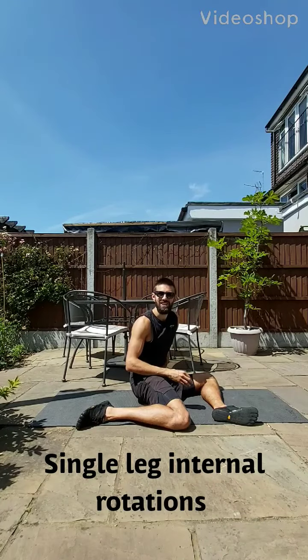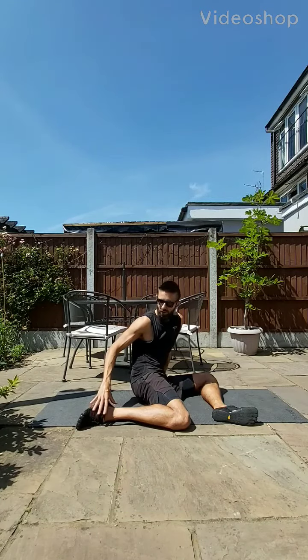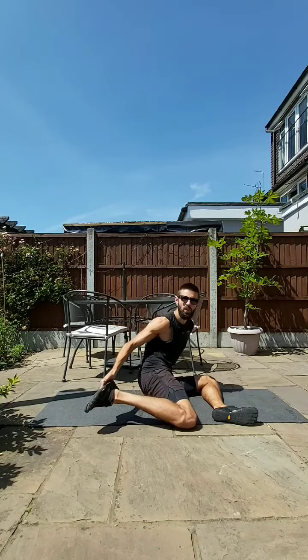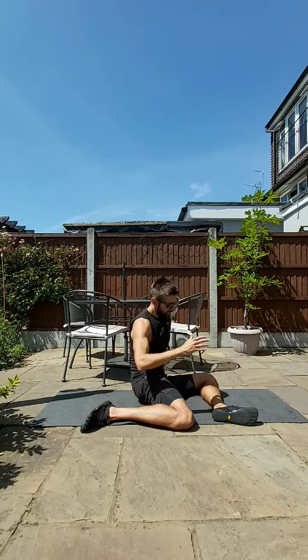In your 90-90 internal rotation, the goal is to lift your back foot off the ground. You're effectively trying to generate this kind of position without lifting your hand. The most basic version is to have your back hand behind you, like the 90-90 external rotation.